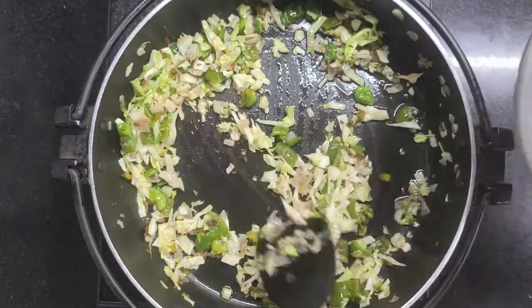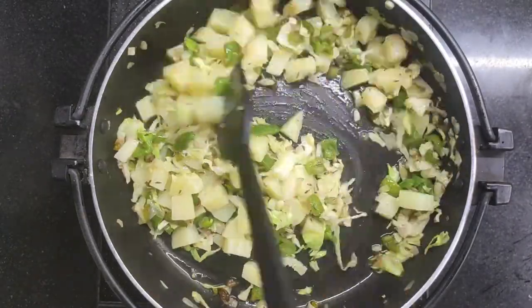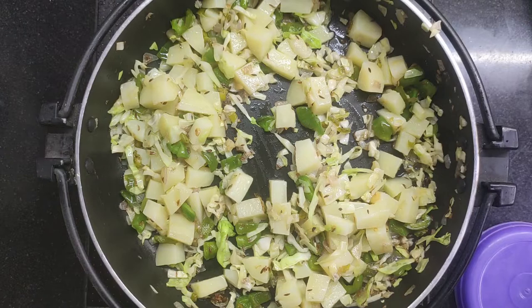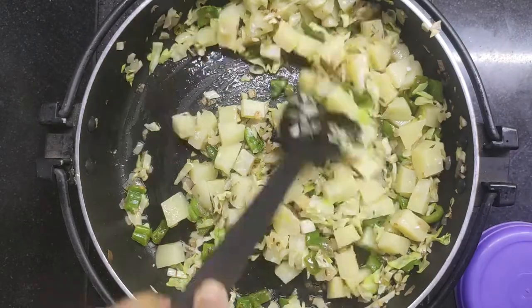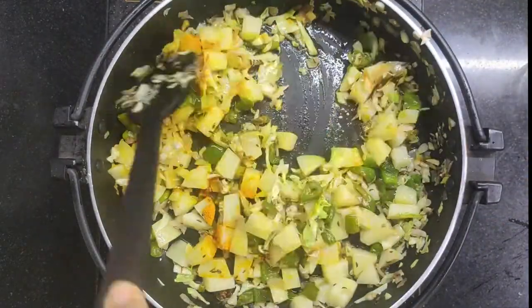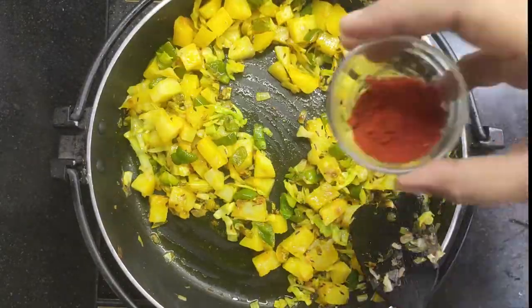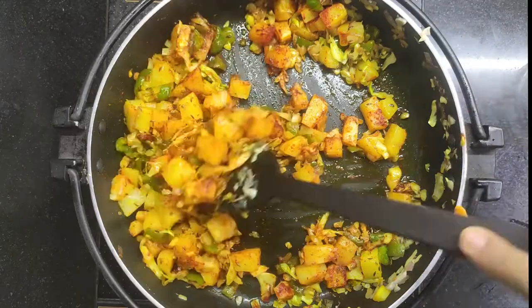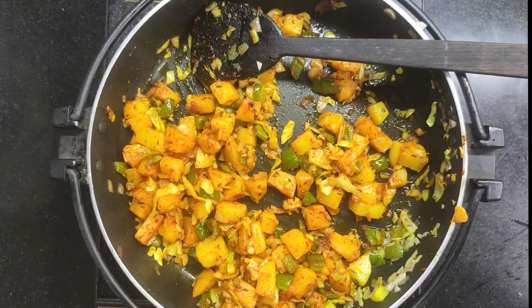Now I have added a little olive oil — the texture is very different with it. Make sure you mix the olive oil in well. Now let's move to the masala side. I have added salt, then red chili powder. You can adjust salt to taste.